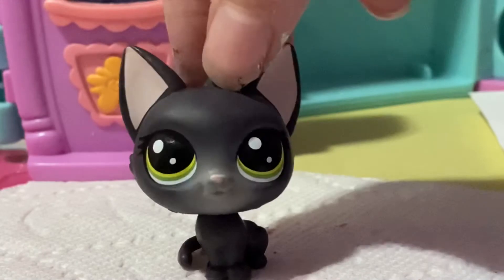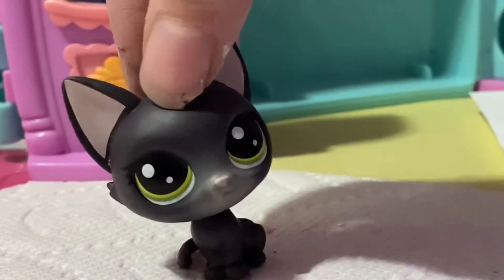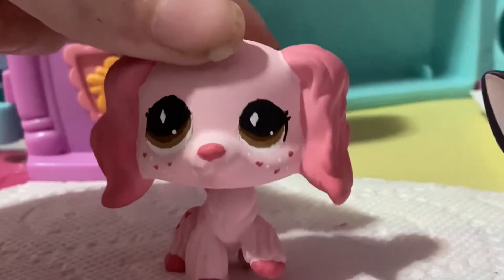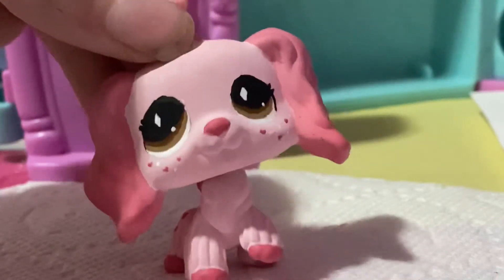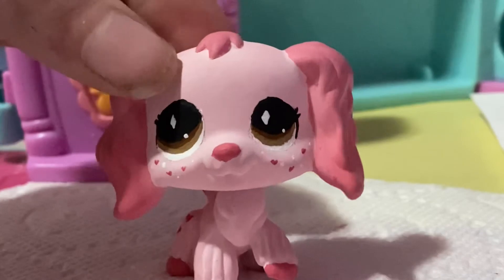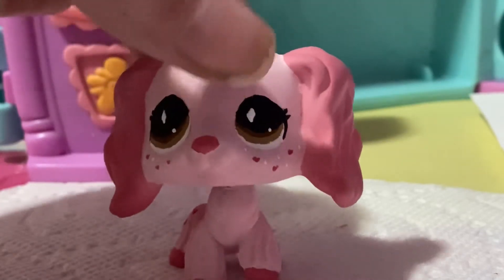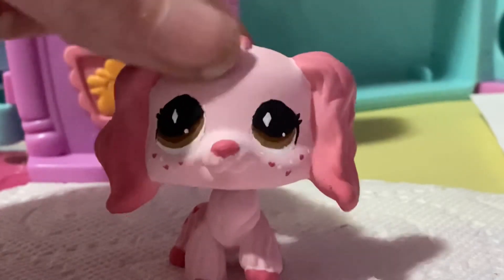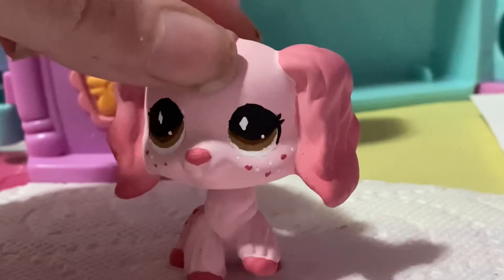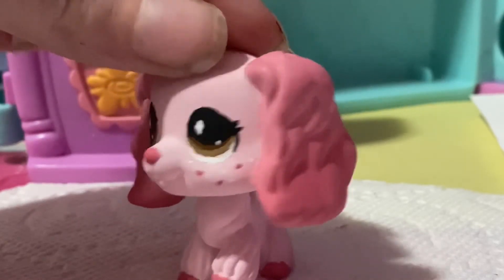Are you guys ready for the big reveal? Come on out! And here she is — here's the finished product! I'm so happy with her. I'm really glad that I did this custom, and I'm glad that I did the diamonds in her eyes instead of just normal dots, because I feel like that gives it more of a Leah Ash flair, so it's not just like a plain old pink LPS.